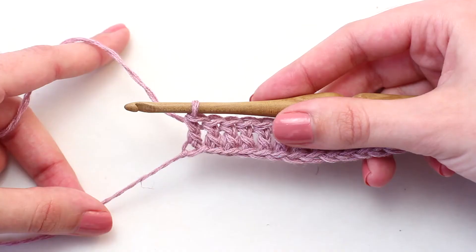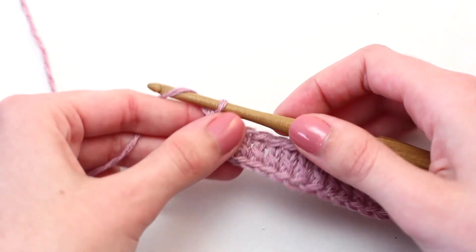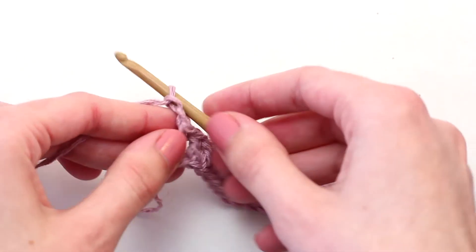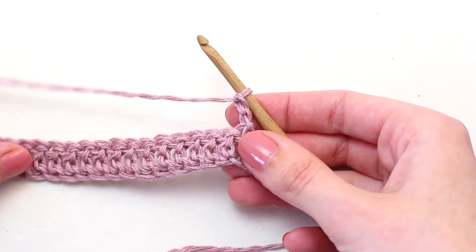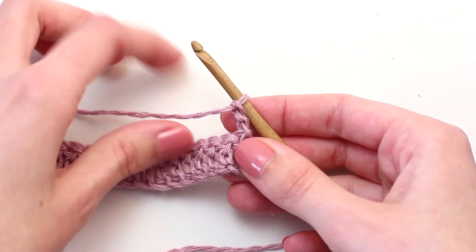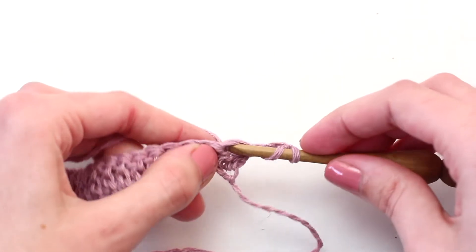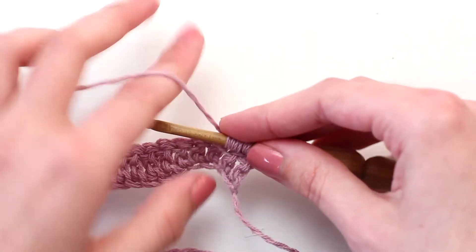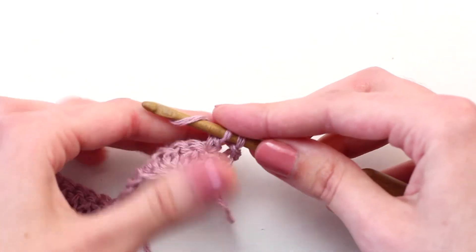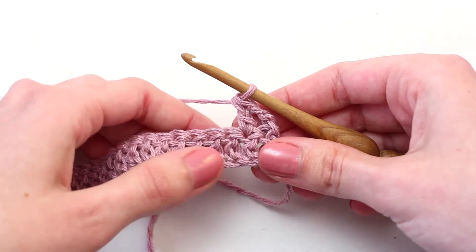Once you reach the end of row one, chain two — one, two — then turn your work so you're crocheting in the opposite direction. The chain two counts as the first treble crochet of this row. Now crochet your next treble crochet in the following stitch: yarn over and insert your hook in that next stitch, yarn over and pull back through, three loops on your hook, yarn over pull through two loops, two loops left, yarn over and pull through the last two loops.